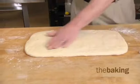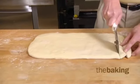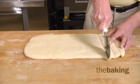Once you flatten it out and get it consistent across the face of it, we're going to cut it into about four or five ounce strips using a pizza cutter.